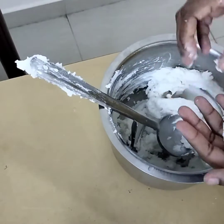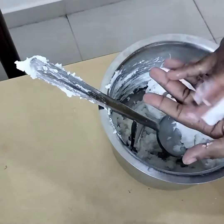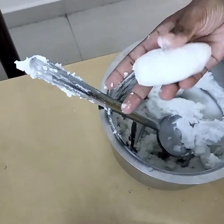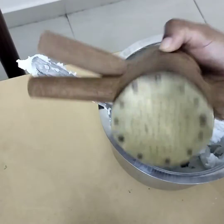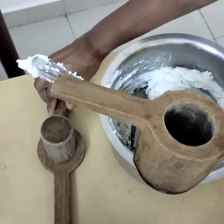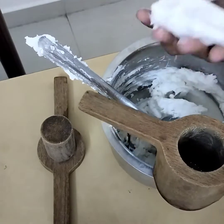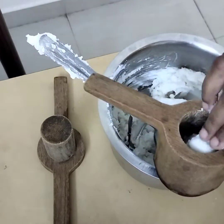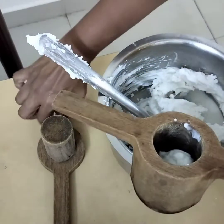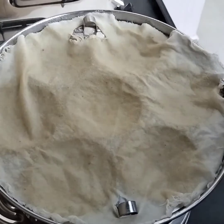I have taken the rice batter and am shaping it to fill in the idiyappam mould. This is the idiyappam mould made out of wood. Just put the rice batter inside the mould, close the other part, and press with both your hands in an idli vessel.